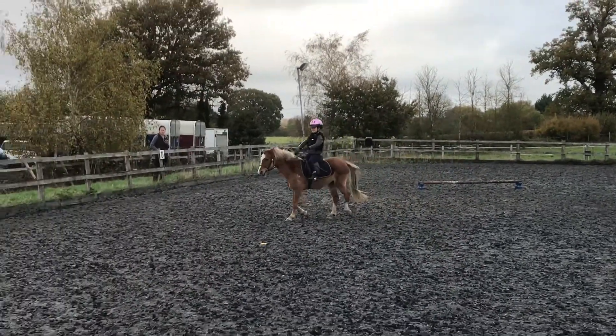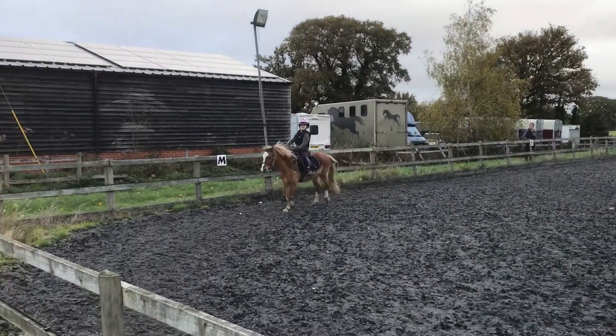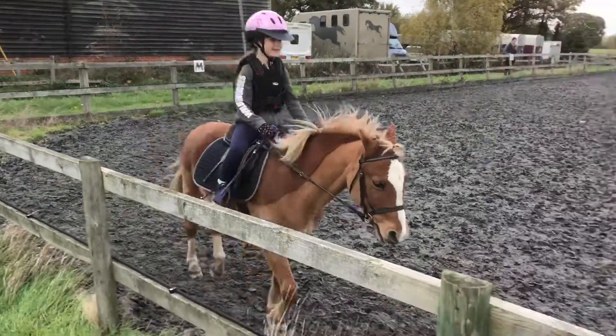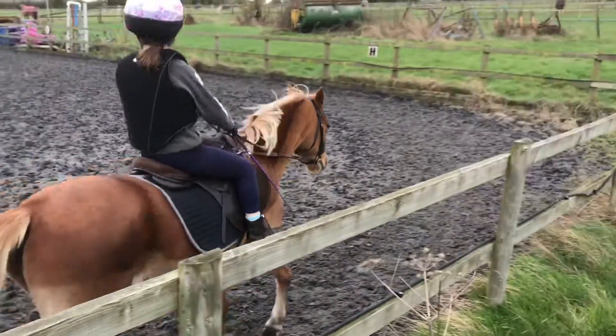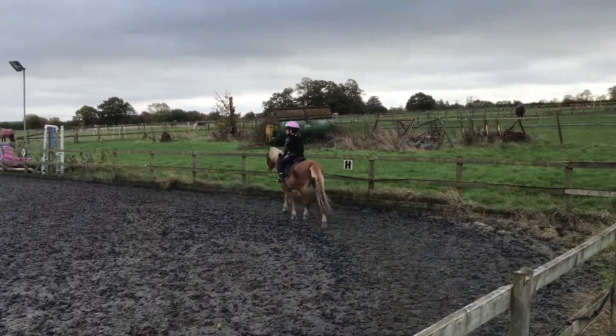M, C, H, trot. Between H and E, transition to walk.